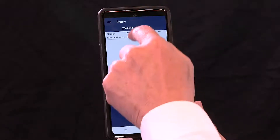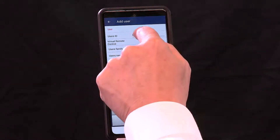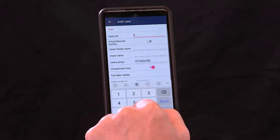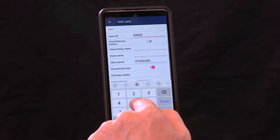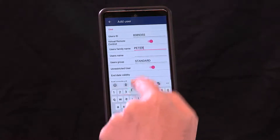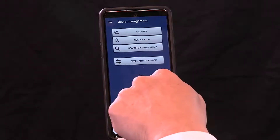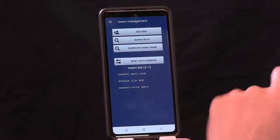Now we're going to show how to add virtual remote credentials to the controller. Go to the configuration app, and it's very similar to what you've done before when adding a remote or card credential. Hit Add User. Here you type in the ID number of the virtual remote that you received by email, text message, or in person — for example, 8389355. Done. Because it's a virtual remote, you must tap the virtual remote control icon. Then type in the name of the person who gave you that virtual remote. Hit Add. Similar to all other credentials, it now appears on the list — but with a star beside it. That star icon indicates it's a virtual remote.